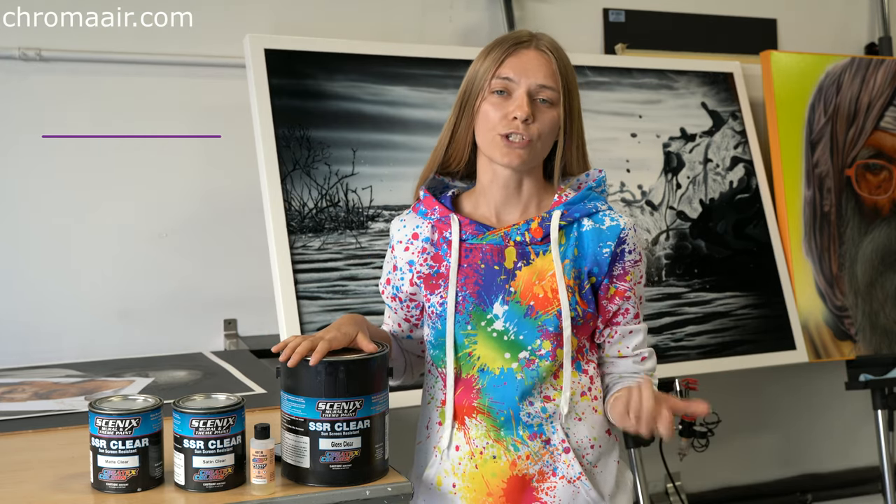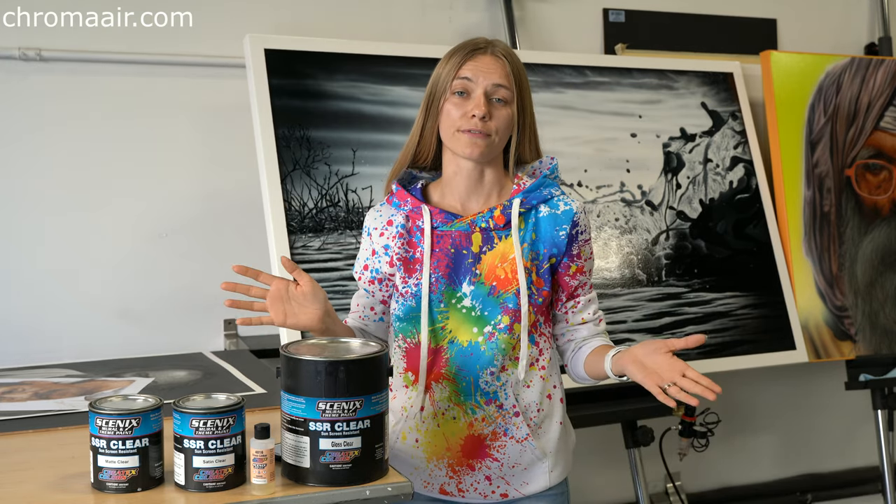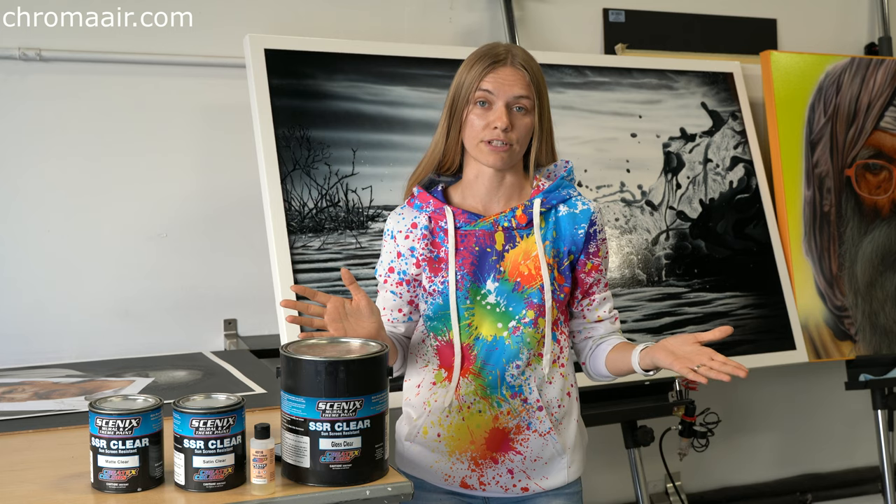We found it! The perfect clear-coat for our art projects. We tried and experimented with all the different stuff, mostly solid-based 2K and 1K clear-coats, but unfortunately we never fully liked the results.